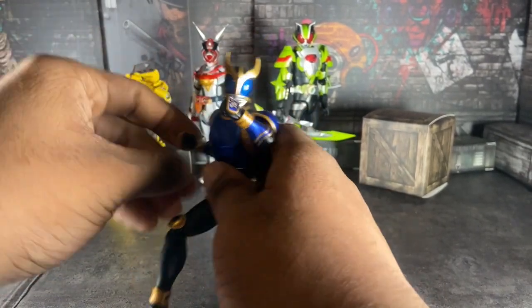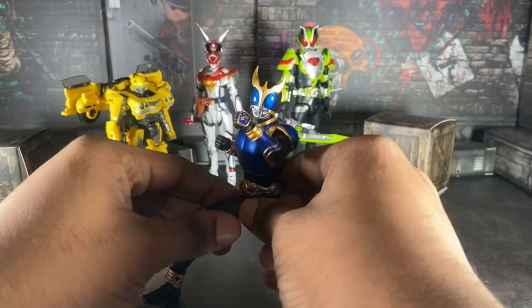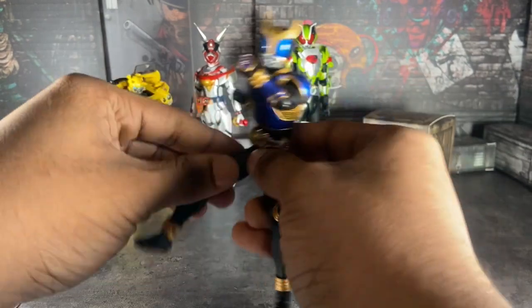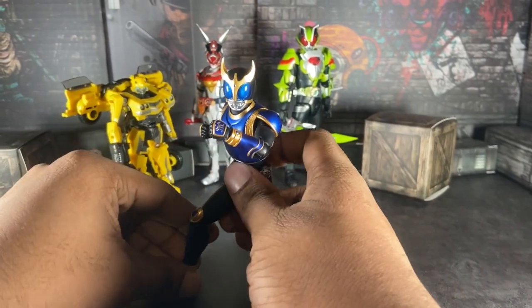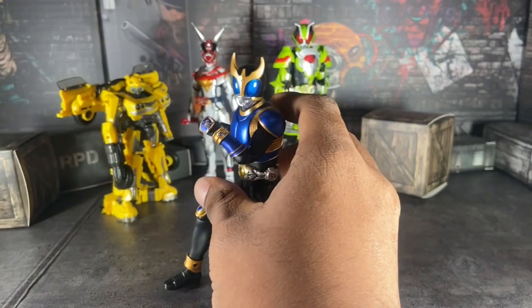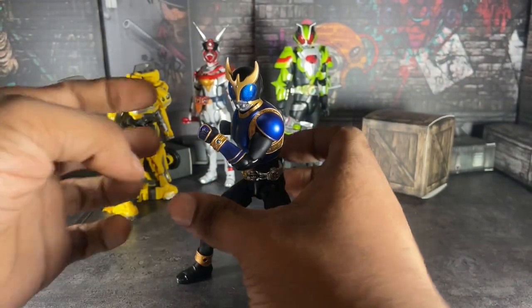You can pose him anywhere you want to. Be careful of the limitation for the figure, because if you go beyond the limitation for posing, the leg, the arm — any piece will snap. And you don't want that.